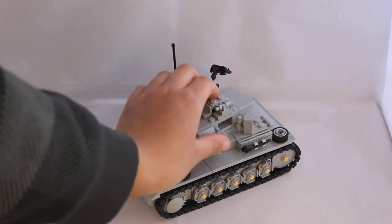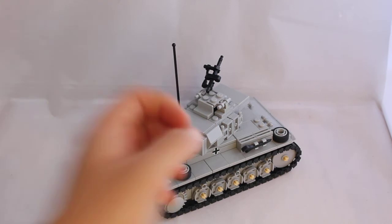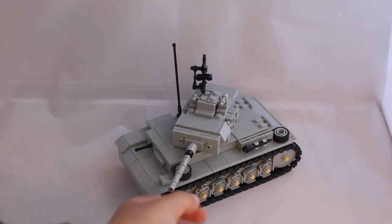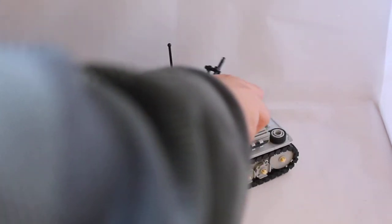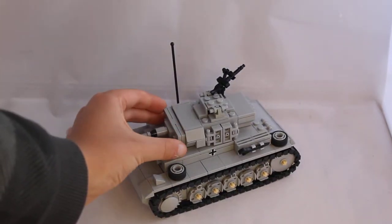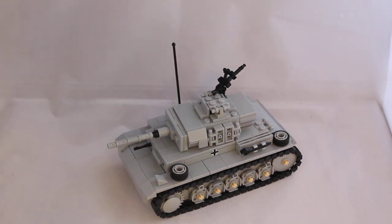It's the same on the other side as well. The main gun here — the whole turret can spin. Just need to put down the antenna. The gun can sort of raise up a tiny bit, but not really — I wouldn't call it raising.